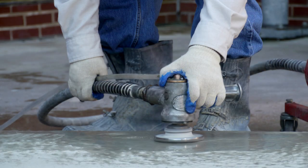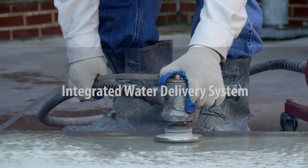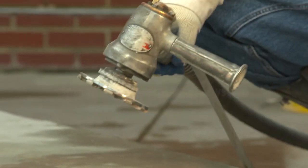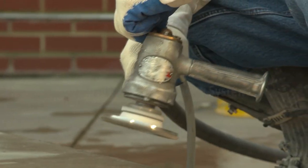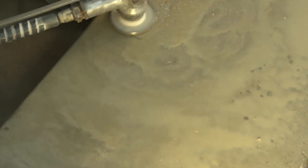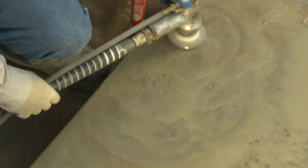First, let's review the full and proper use of an integrated water delivery system when grinding outdoors. Many handheld grinders have a built-in water delivery system that applies water to the grinding surface. The application of water can effectively control dust when grinding materials containing crystalline silica.